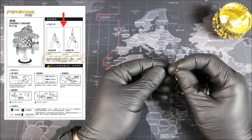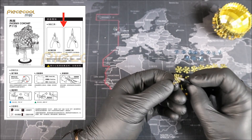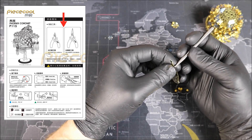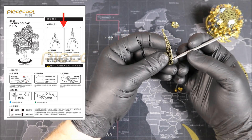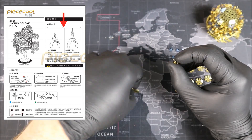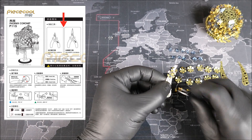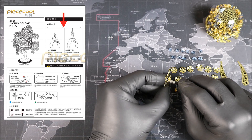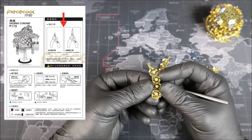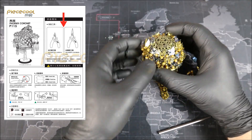My plan is to hopefully release three different videos showing you how to use different metal model tools when you're building — arranged from beginner all the way up to expert. But again, these are only tool recommendations and you really don't ever need more than just a pair of tweezers and wire cutters to get the job done. Now, let's get back to the Phoenix Cornet. The tools recommended by Piececool are needle nose pliers and of course wire cutters. The wire cutters are very useful for cutting all of our parts out of the metal sheet.